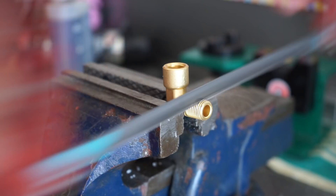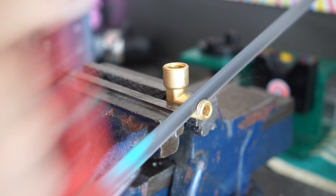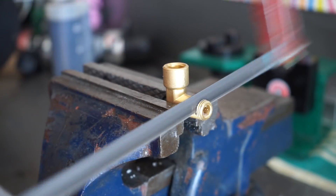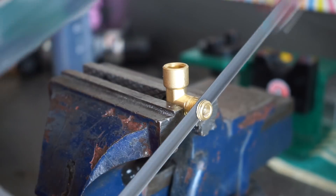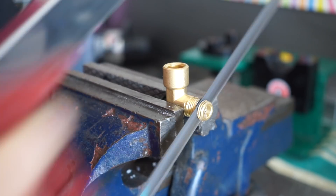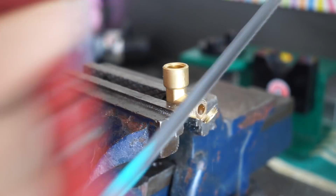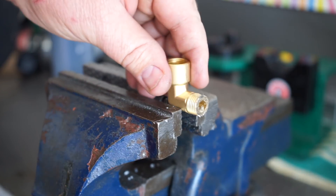I bought this elbow fitting today for the coolant pipe. I wasn't happy — the threads were a bit too long and when tightened up it wasn't facing the right way. So I knocked off two or three threads — about three or four millimetres of length — just hacksawed that off and cleaned it up with a file.